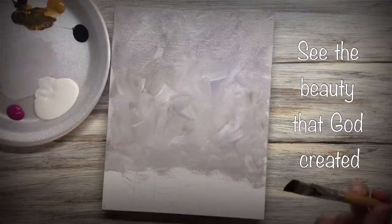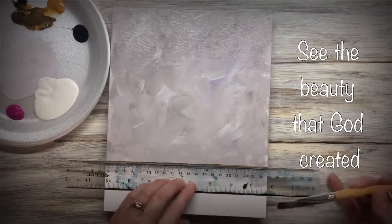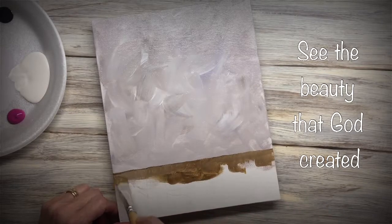Now I'm mixing up some raw sienna and raw umber. And with the ruler, I'm going to paint in this line for my table and just fill it all in with that color.